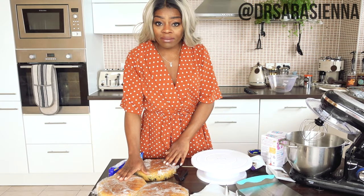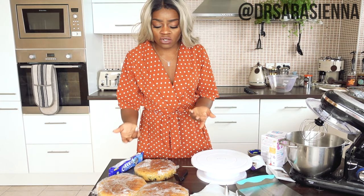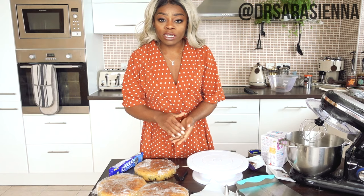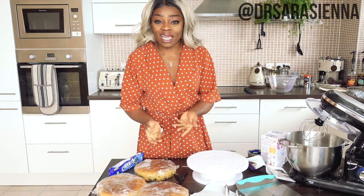I left the cakes to cool. I did cover them in cling film once they were completely cool just to stop them from drying out, but honestly there's not that high a risk of it drying out overnight. For this cake I'm going to be using buttercream, Oreos, and maybe like a chocolate ganache kind of thing to decorate it.